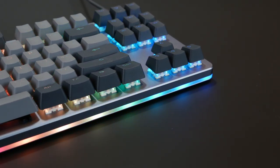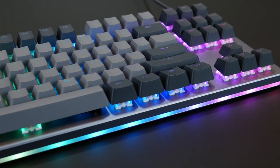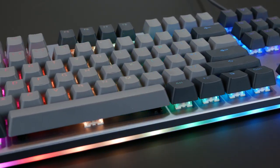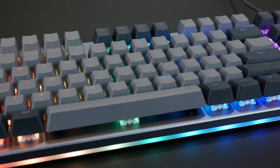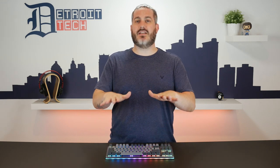I was immediately in love. I mean, look at it. It's all aluminum, has almost zero flex to it, and holy crap it's super heavy. Like, it's small but it is dense. You really have to go to town — really go to town on it — for it to move at all. And the rubber feet too, super sticky. It just doesn't move.